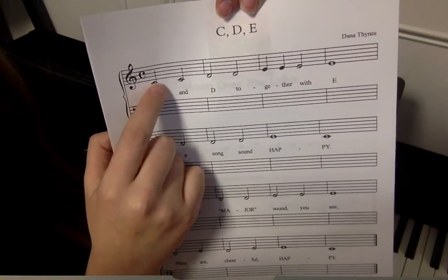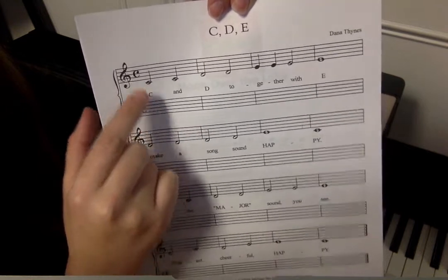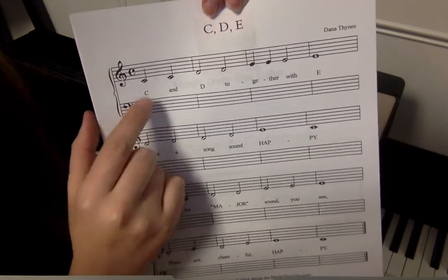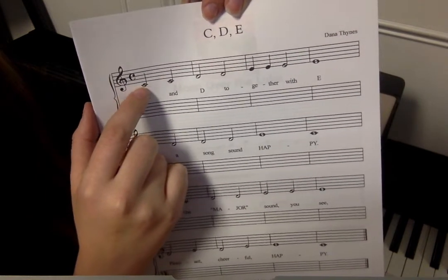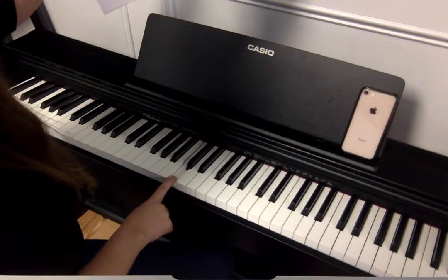C is the one on the little short line underneath the treble clef staff, or you could think in between the two staffs. So that's our C — middle C right there. Middle C on the staff, middle C on the piano.